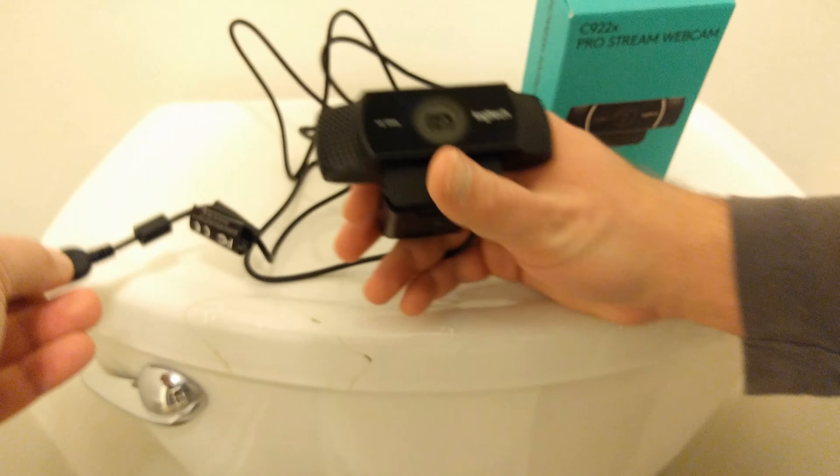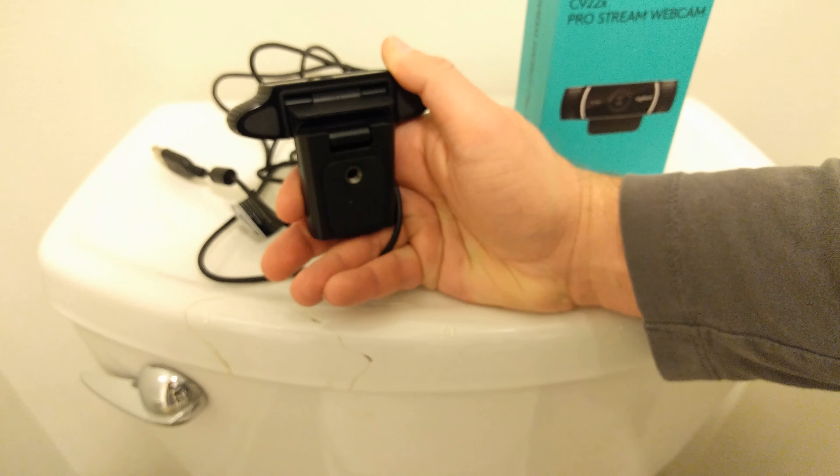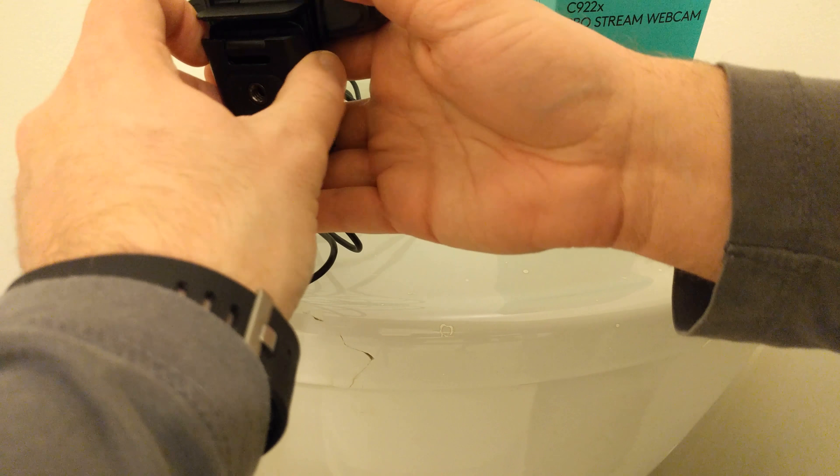We got a really long USB cable that's gonna work great for my standing desk, that's what I'm hoping. We have a mount for a tripod so you guys can put it hopefully wherever you want. It also opens up.